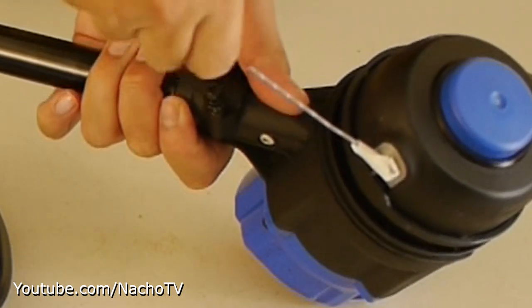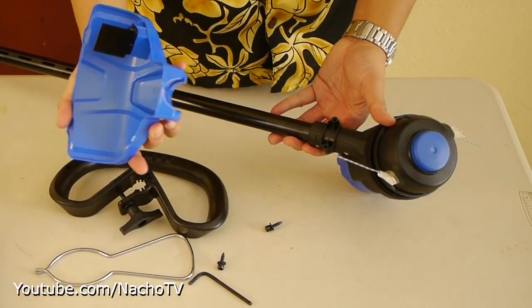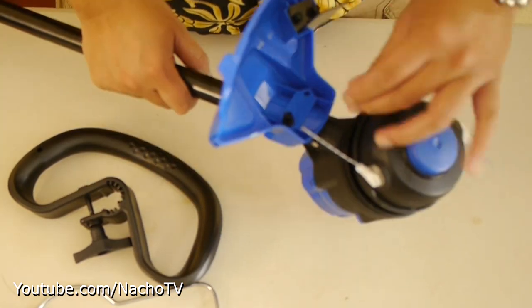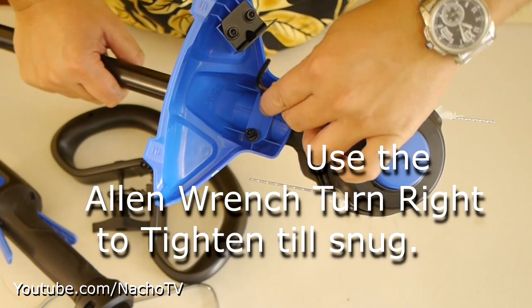This was my first ever weed whacker, so I've never had a chance to put one together, much less use one. The great part is it can be put together straight out of the box — no extra tools are needed.